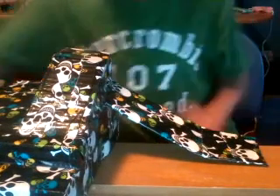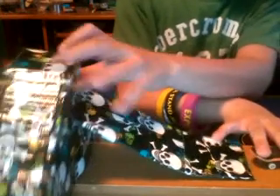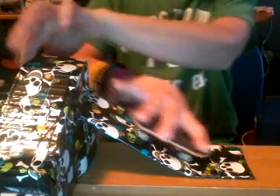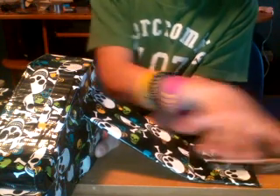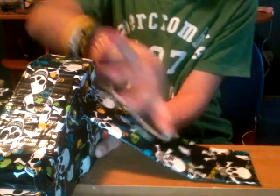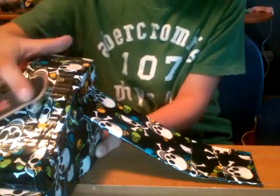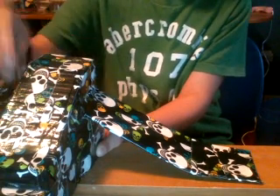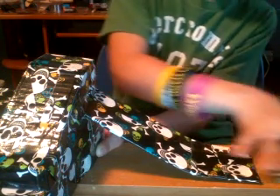I just got some cardboard and taped it over, then taped it on here so I can go down. I'm not gonna do much, but jump this down all the way here.